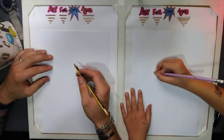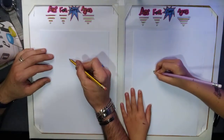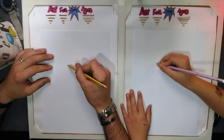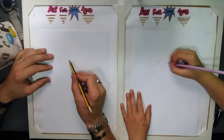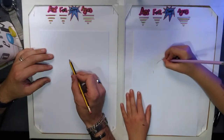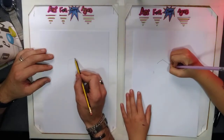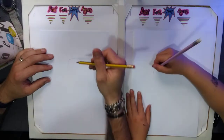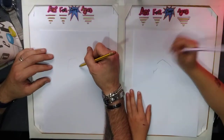First we're going to start off with the head. Slowly go over the top and back down again on the right hand side.